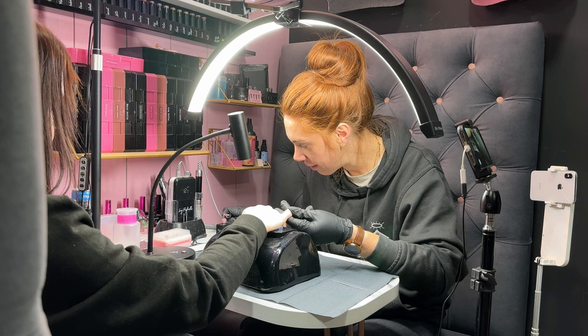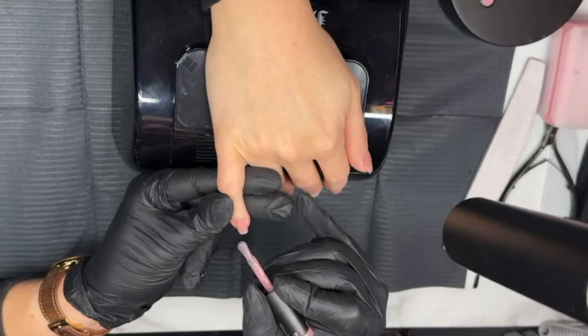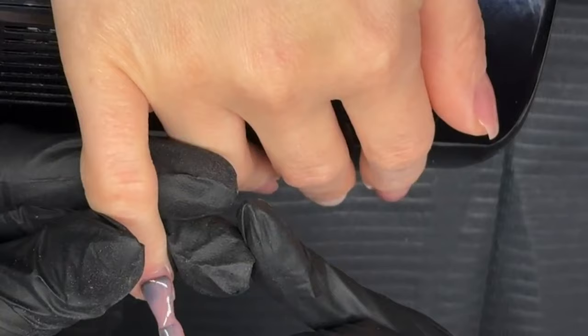Now we have got our first base layer of our Angel applied. Now I am going to go in with our slip layer — again, this is another thin coat, carefully applying to the nail.